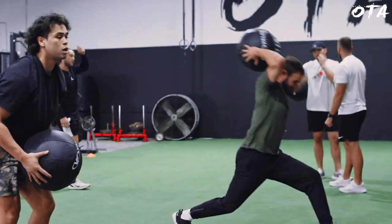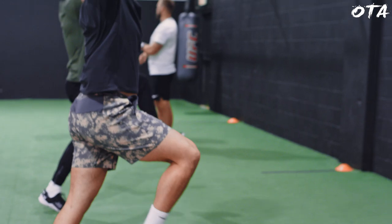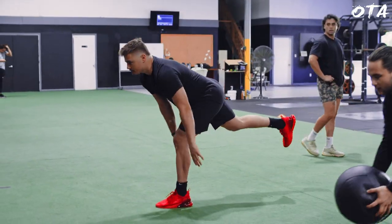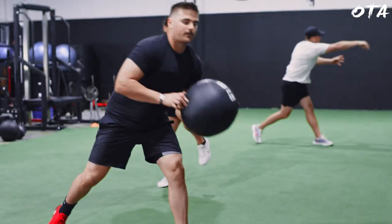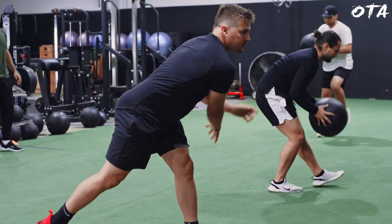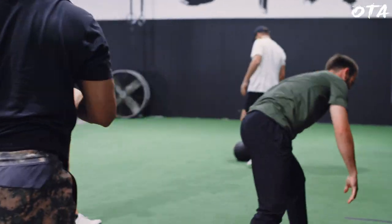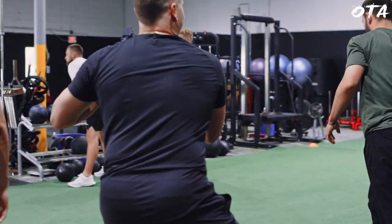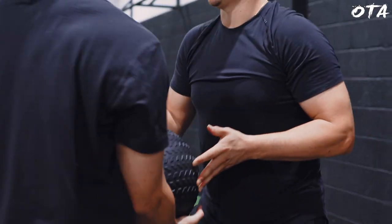Our next progression is getting the athletes on their feet. Now we're actually working on generating force through the ground, in through our hip, and then basically rotating through — whether that be a soccer toss generating from the ground or some kind of shot toss. As you can see here, I'm a big fan of working those soccer and shot tosses for overall throwing ability and exit velocity when an athlete is hitting.